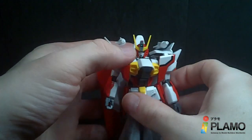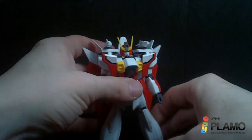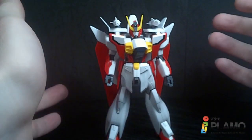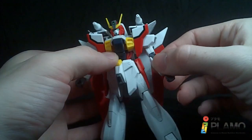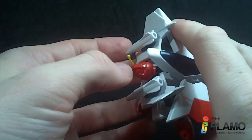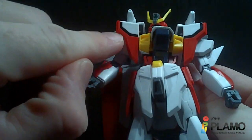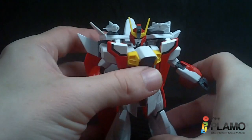And that is the Gundam Air Master in Mobile Suit Mode. He looks pretty good. He does feel a little tiny — he's not short in stature, but he feels small. He has very few stickers: the forehead camera, back of the head, the eyes, and a little black on the shoulder armor. That's it — very good in that department.